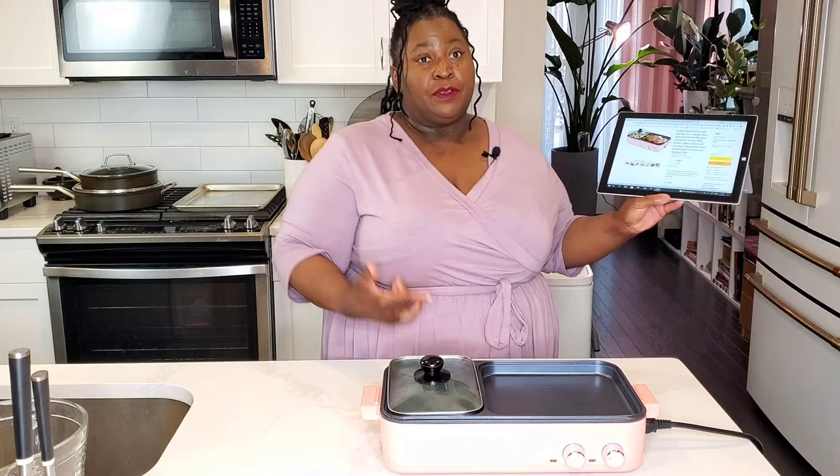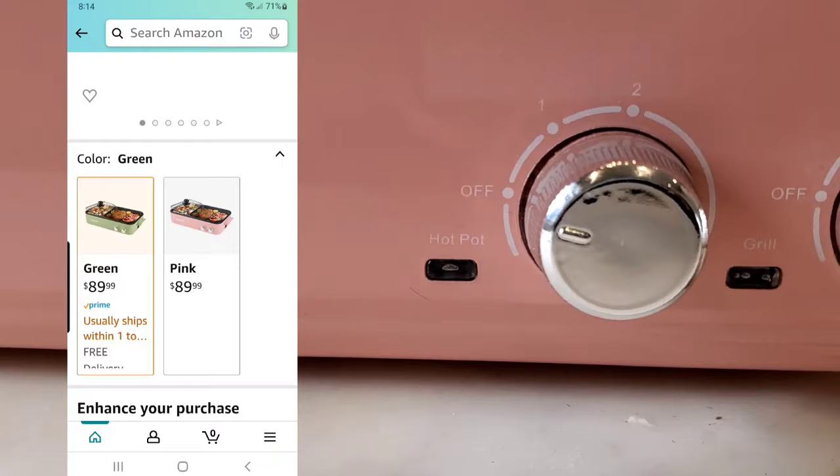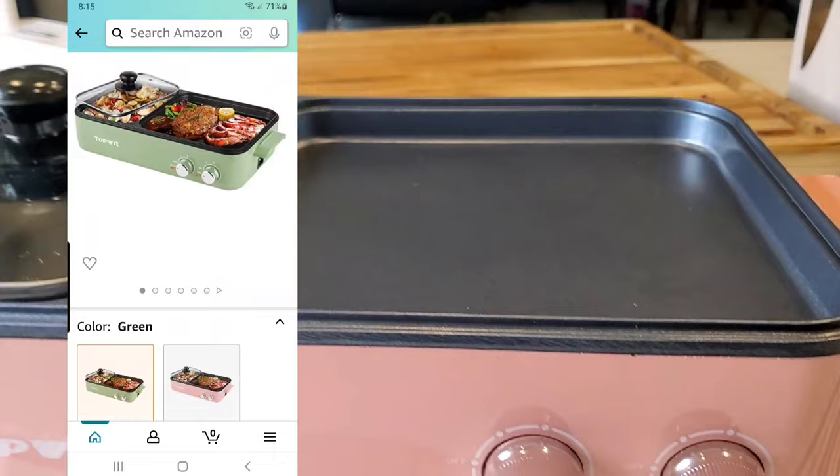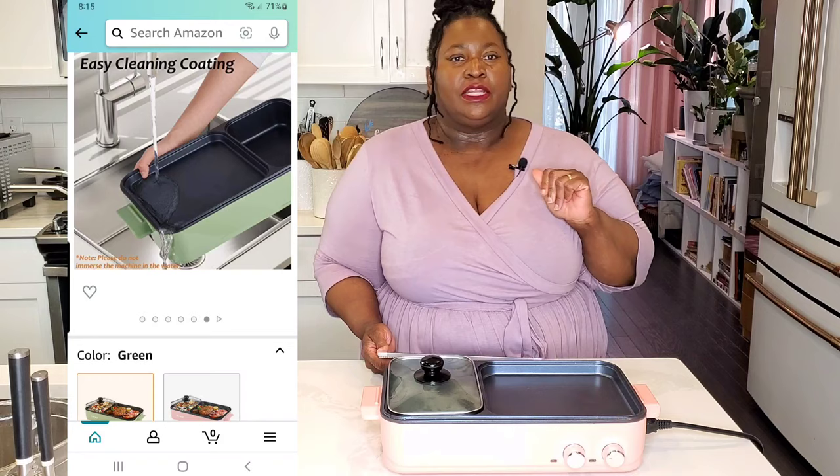I paid $89.99 for this unit. This is the pink color — it also comes in green. It's perfect for a date night or Valentine's Day. I had a whole bunch of fun using it — my husband and I had short ribs, flanken short ribs, some pork belly — some marinated, some not.